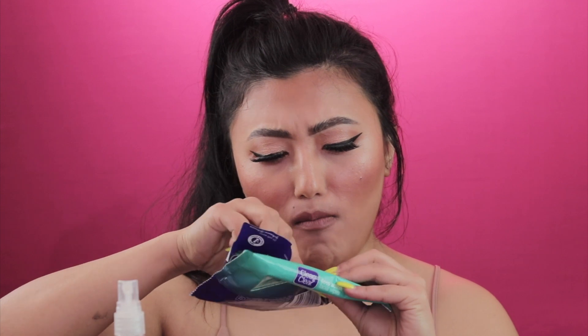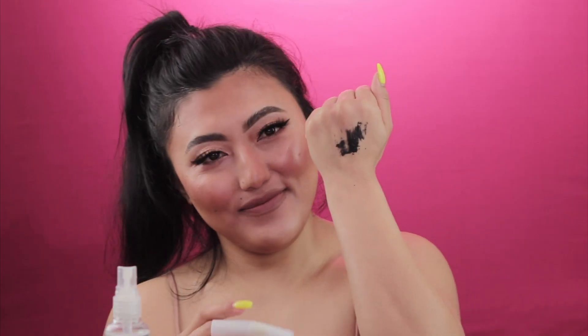If you ever come across dry facial wipes and you don't know what to do with them, instead of throwing them out, spray them with water a few times and let them soak up. Then go ahead and use your wipes to clean out just perfectly.